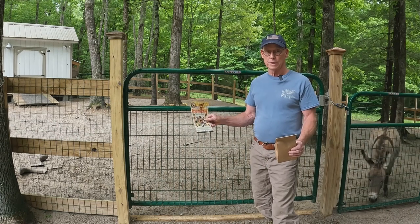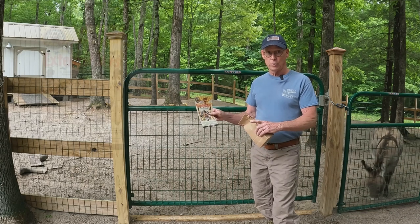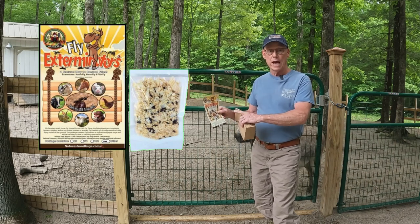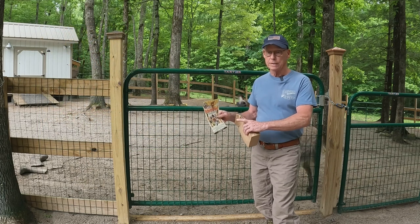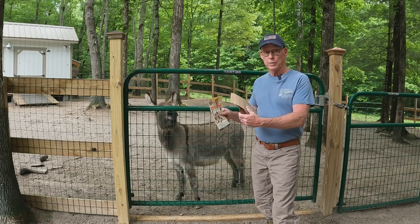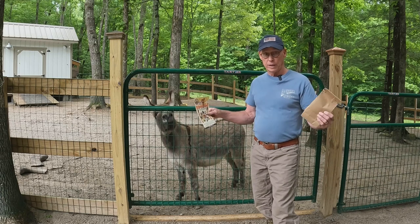I want to pause and talk about a company called Nature's Good Guys — that's who I buy my fly exterminators from. Fly exterminators are a fly parasite — a tiny parasite that hatches and eats the larvae of house flies, horse flies, horn flies, any kind of fly around your paddock or stable. What I do is sprinkle them on my manure pile and it cuts down on the number of flies in the area.